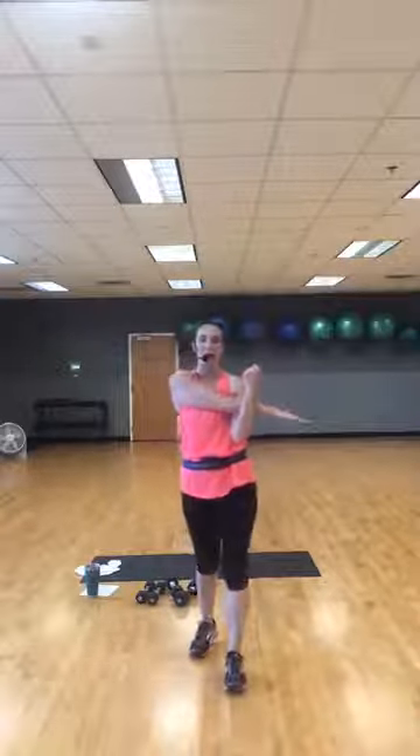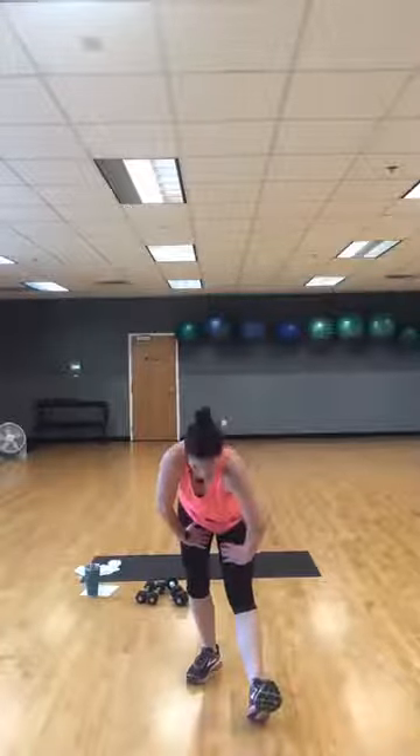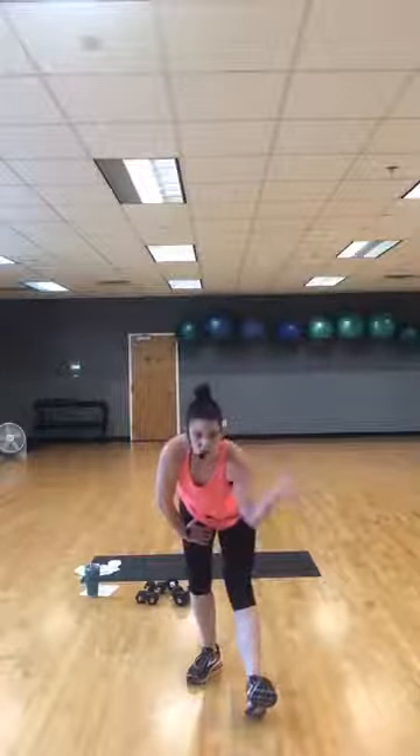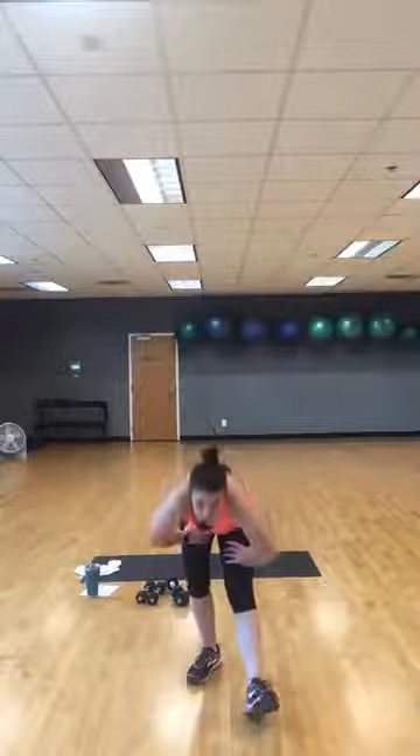Wednesday morning, 10 a.m., we're going to do power pump — one foot, press and fly. Heels down, toe up, lean into it. Power pump without a bar, so that's what we're doing Wednesday. No bar, just dumbbells, but it's going to be an old power pump routine. Point your toes, climb your back, round all the way up. Switch — other heel down, toe up, lean into it. Feel that stretch in the back of your leg. Point your toes, climb your back, round up.